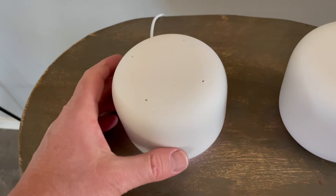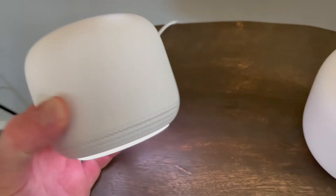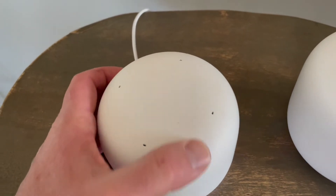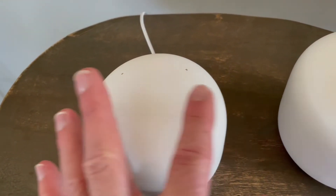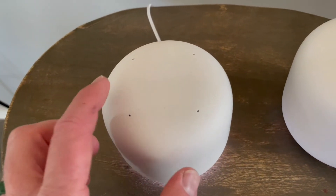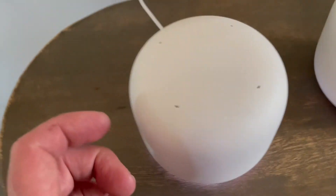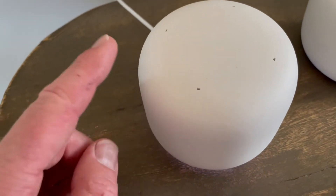Okay, so super quick. We've got our mesh point, it's powered on. Basically what we can do is come up to the very top of the unit. You can see we have microphone inputs up here at the top — these little four dots. And then right in between, we have the ability to tap.